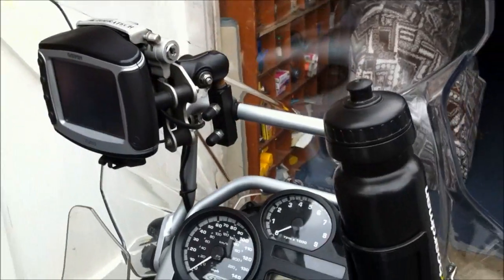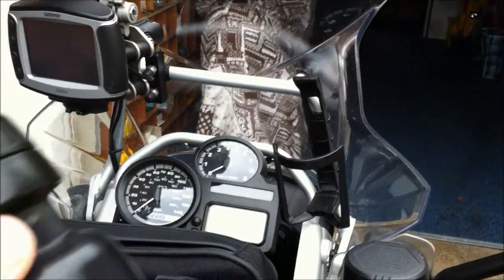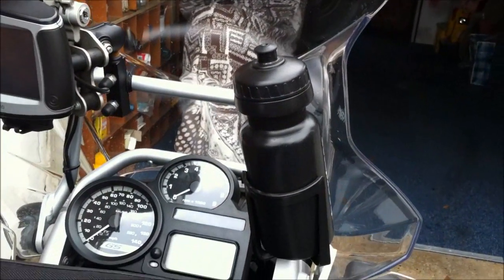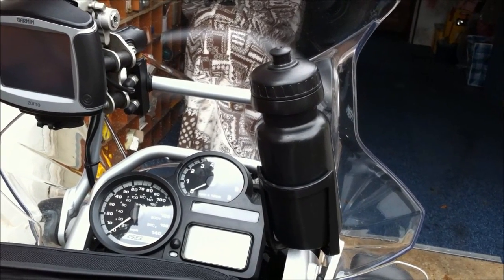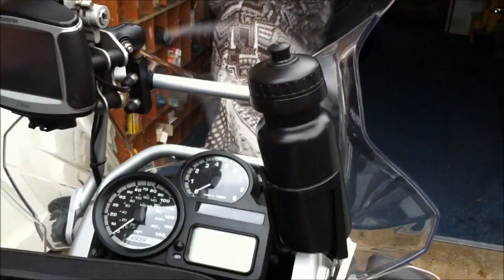One of the best things I've ever done is the old drinks bottle — it's off a push bike. You can go along at whatever speed you like on motorways. If you've got a flip-top helmet, flick it up, have a drink. You've never got to stop to have a drink, you don't get dehydrated. Just pull it out like that, drop it in, have a drink, put it back again. Fantastic.